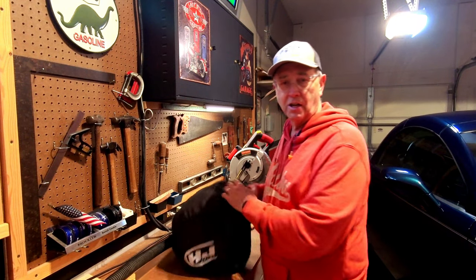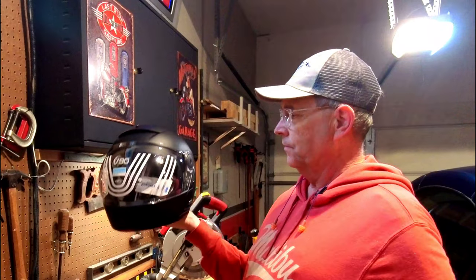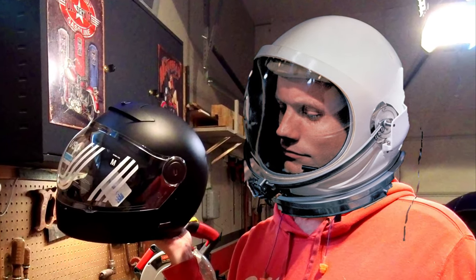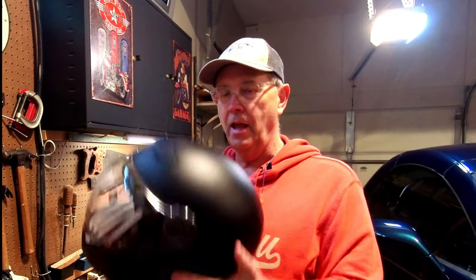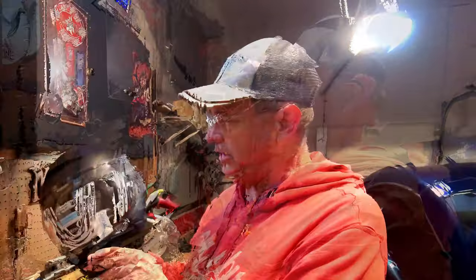I'm going to dig her out carefully just in case she doesn't fit so I can bring it back. But I want you to see what this looks like — are you ready for this? Dude, I'm going to look like Neil freaking Armstrong in this thing, like an X-15, except it's black instead of white. It's got that bubble thing going for it and I'm just digging it already.